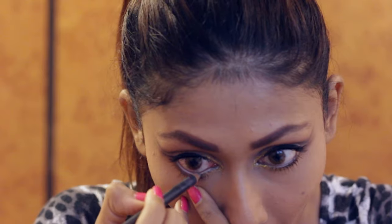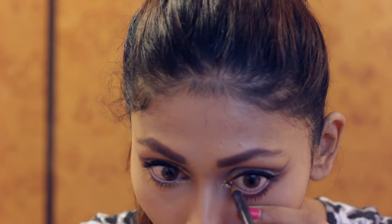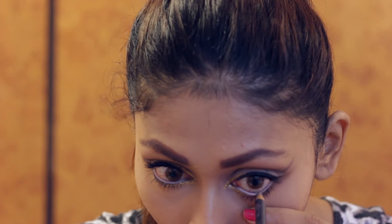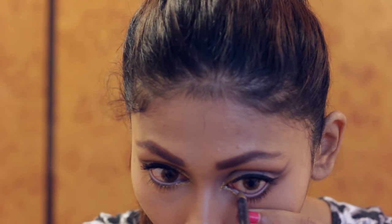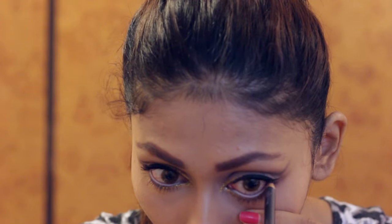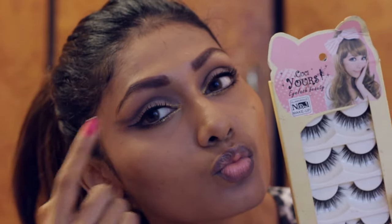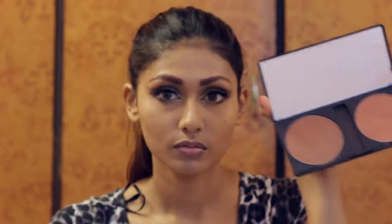Now nude eyeliner time. I'm going to use this MAC nude liner called Naked on my waterline. I used a nude because I felt it suited the look a lot more than a black. Now for my lashes — these I got from Bangkok — so I'm just going to apply them off camera and be right back.